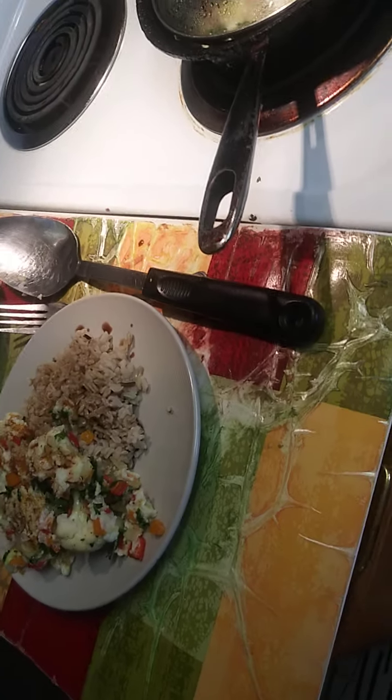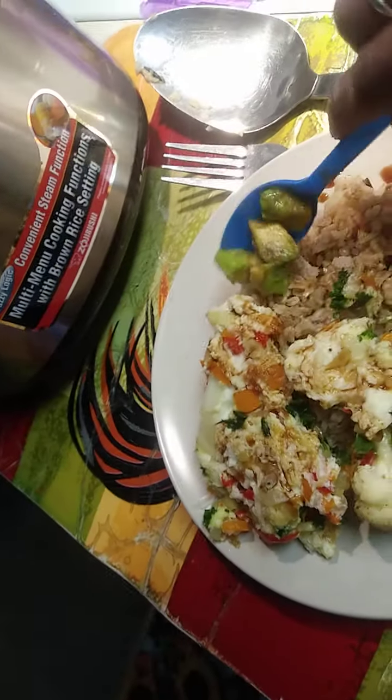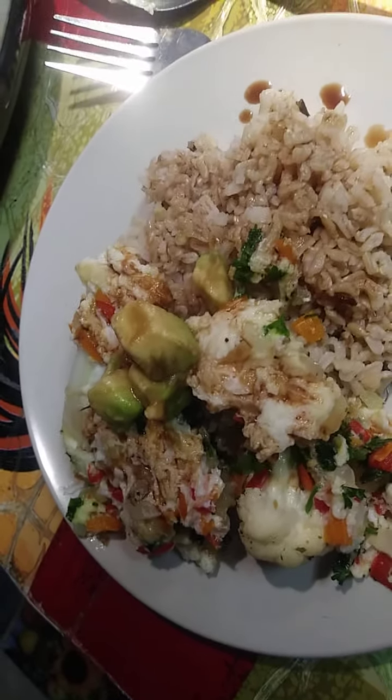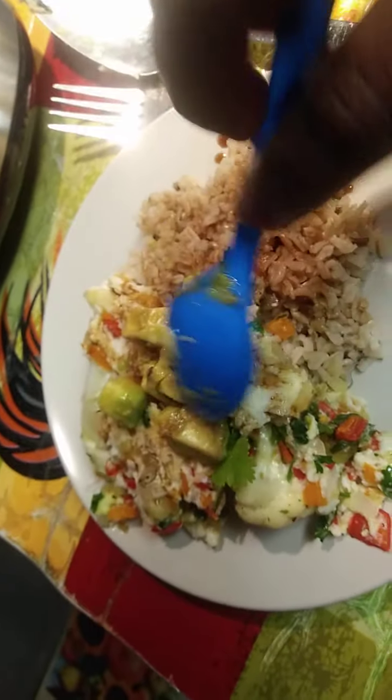It gives it more of a look of an egg foo young patty kind of thing. I didn't have any bean sprouts — that would have been wonderful. I have some avocados that I'm gonna throw in here. I had it in a different container, and I got some seeds on it from my fruit, but I don't care. Put some avocado in there, and delicious, delicious meat.